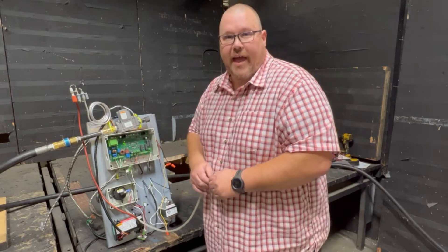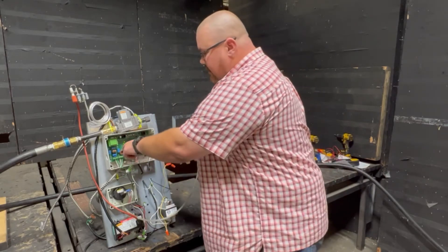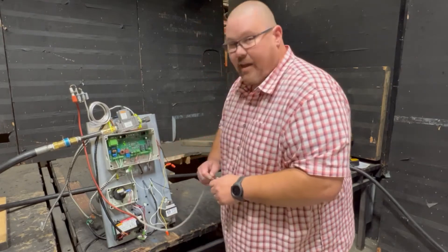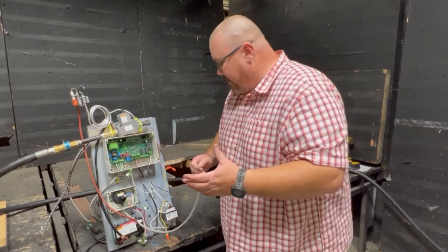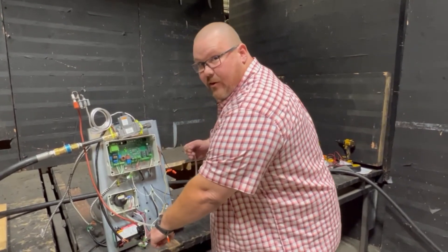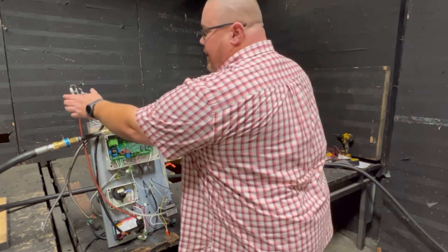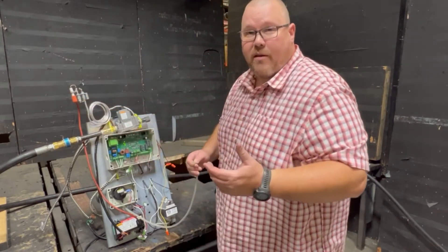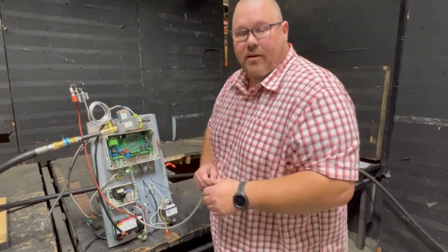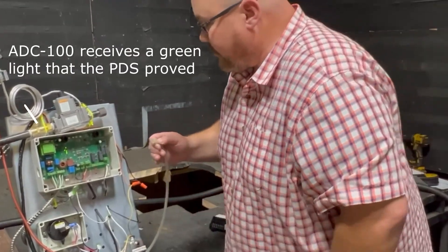To simulate that, I'm just going to draw on this tube real quick. What you'll see is the LED up here for the PDS proof will illuminate, and then you'll also see an LED down here on our ignition system will also come on, and shortly after that you'll see our igniter start to spark followed by a pilot flame ignition. Go ahead and watch this while I draw on this tube.